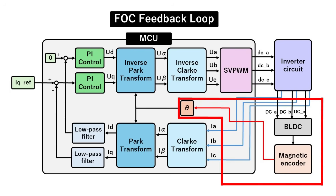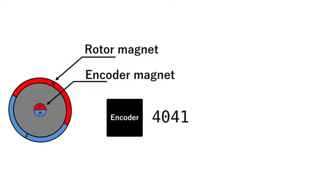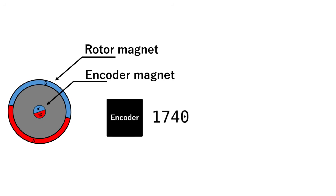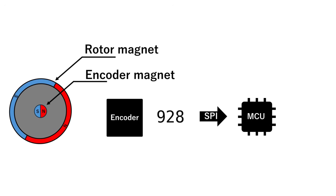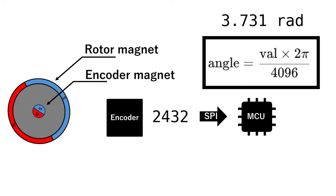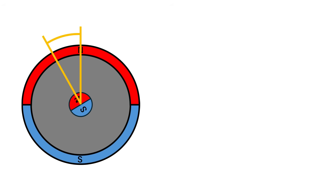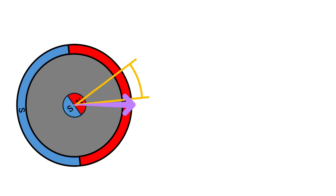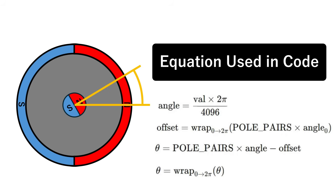First, we'll look at how to measure the rotor position. I embed a radial magnet in the back of the rotor and mount a magnetic encoder directly in front of it. Because the magnet is polarized across its diameter, the encoder can read its orientation and report the mechanical angle as a 12-bit value — 0 to 4095 counts. That raw count is sent to the microcontroller over SPI and converted to a physical angle with this formula. The radial magnet is not perfectly aligned with the rotor's own magnetic field, so we must measure an offset once and use it forever after. To do that, I drive the motor with an SVPWM voltage vector pointing in a known reference direction and hold it long enough for the rotor field to settle into alignment. I then read the encoder value, store it, and call it the electrical angle offset. During the control loop, we plug the measured angle into this equation, and out comes the correct electrical angle.